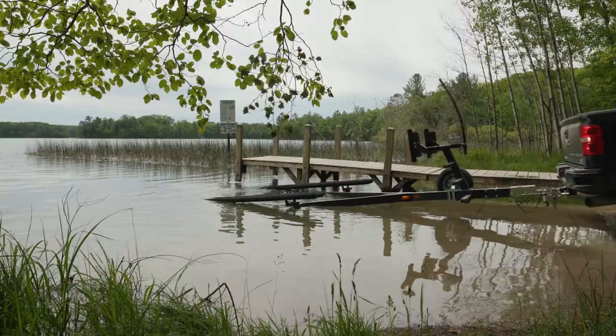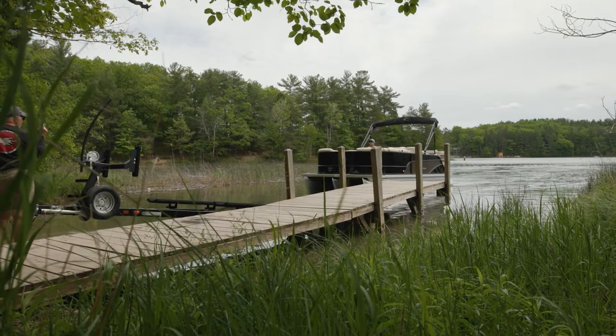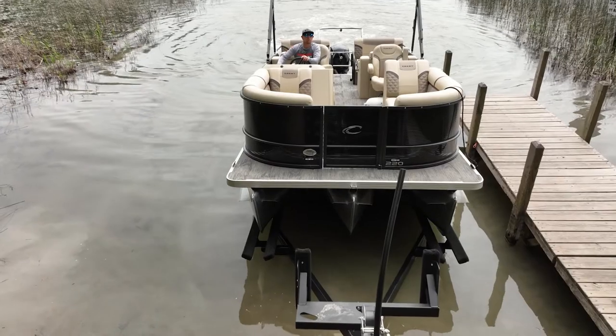Back up so that the lower two-thirds of the trailer is covered with water. Carefully motor the boat over to the trailer, bumping in and out of gear to avoid too much forward momentum.